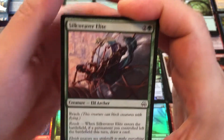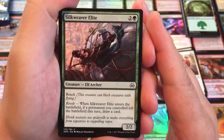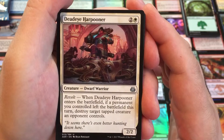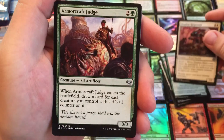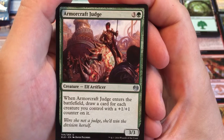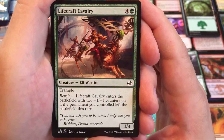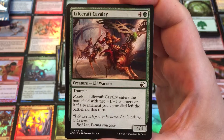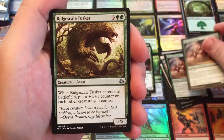Silkweaver Elite has reach, so it can block flyers, and draw a card if you lost a permanent the turn this comes into the battlefield. A couple of those. A Deadeye Harpooner — Revolt: when it enters the battlefield, if you lost a permanent, destroy target tapped creature an opponent controls. An uncommon there. An Armorcraft Judge — when it enters the battlefield, draw a card for each creature you control with a plus one, plus one counter. So you've built up all these counters, now you can get some extra payoff out of them. Got a couple of those. Got some Lifecraft Cavalry — Trample, Revolt. Enters the battlefield with two plus one, plus one counters if you lost a permanent. That's pretty good — makes it a 6/6. It's a pretty big creature. It does cost five though — kind of a rough one, five is a big expensive cost.